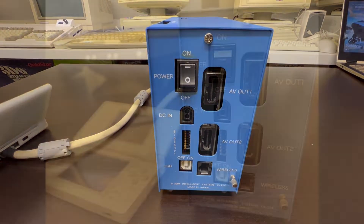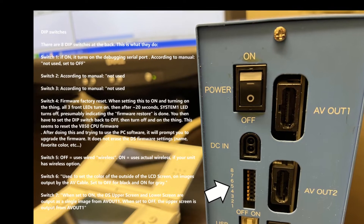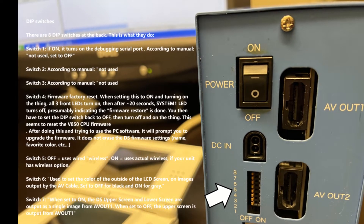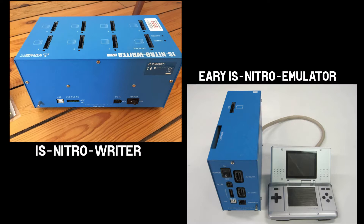This is the rear of the unit. We've got a power switch on the top left, a DC input which is actually a GameCube power supply, two AV outputs, DIP switches, a USB connection for the host PC, and wireless — which is actually Ethernet on this unit. The only DIP switch of real interest is switch 4, which is a firmware reset — it resets the unit back to factory defaults.